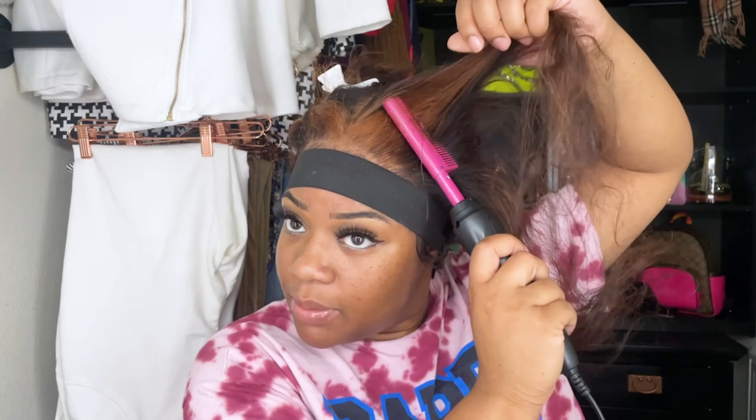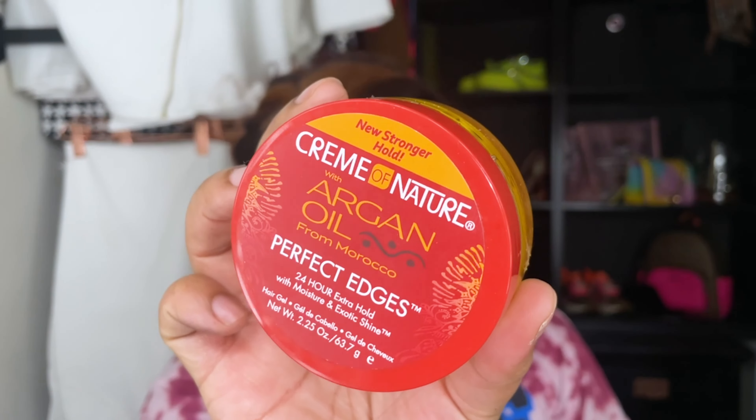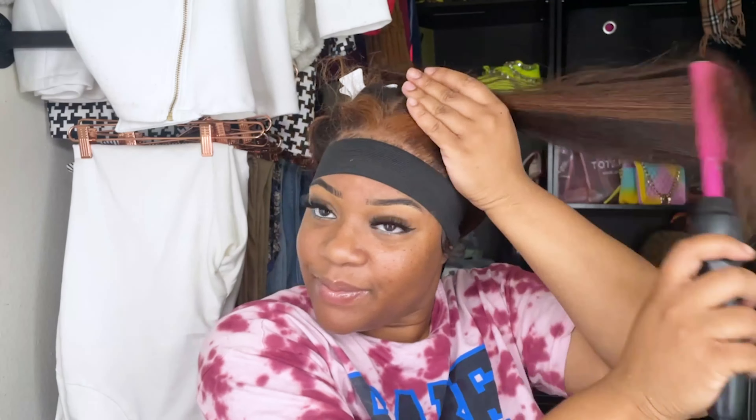I kind of want to go for messy buns — sleek and messy buns at the same time, how does that work? Let me take my edge control. This is my argan oil, it's a pretty good edge control. It works well for my real hair. Just give me scalp, baby. I'm gonna be taking some pump it up.